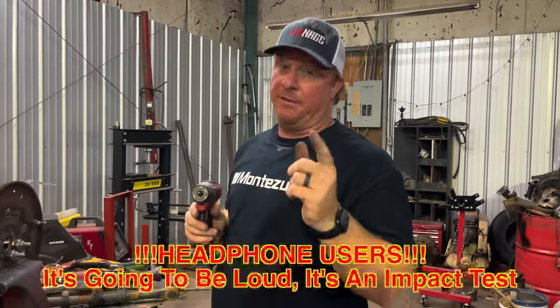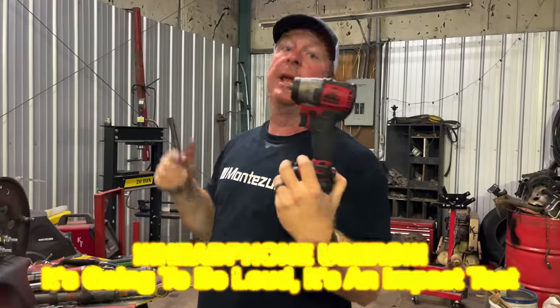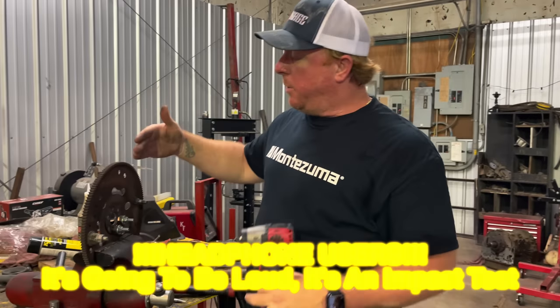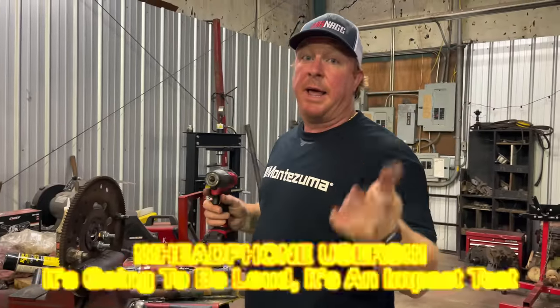All right guys, before we begin this test — if you're wearing headphones, let this be your warning, it's going to be loud. It's an impact; impacts make noise when it's impacting, that's its job. It's a metal flywheel with metal bolts on a metal vice on a metal table with a bunch of metal crap on it.